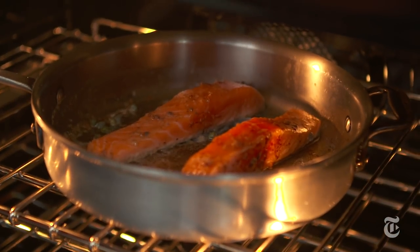The first time I made this recipe I thought I could finish cooking it using the broiler, but I actually like it better in the oven. I want crisp skin but I want soft flesh.